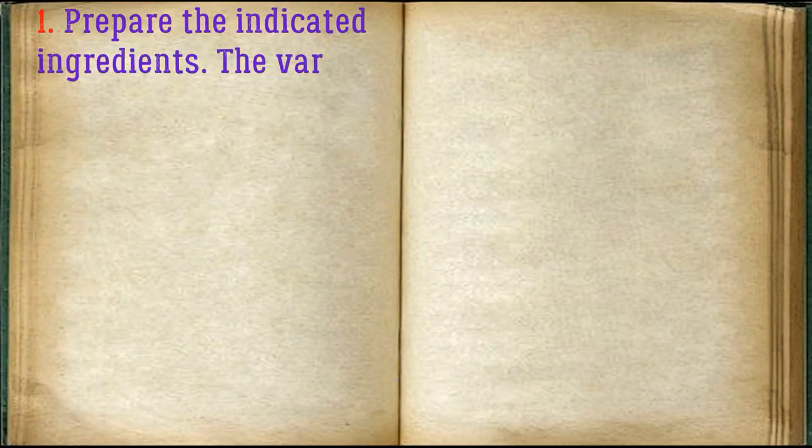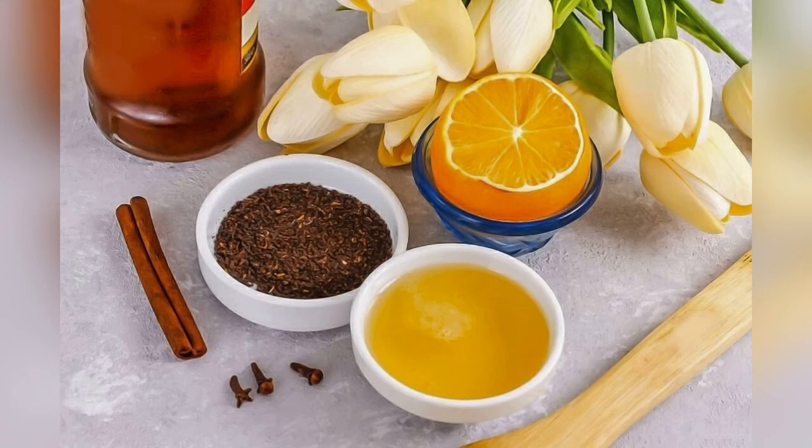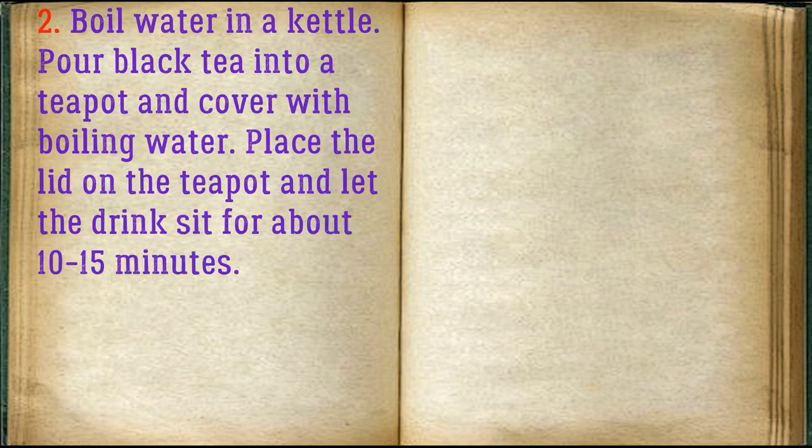Prepare the indicated ingredients. The variety of tea can be anything you like. Boil water in a kettle, pour black tea into a teapot, and cover with boiling water. Place the lid on the teapot and let the drink sit for about 10-15 minutes.